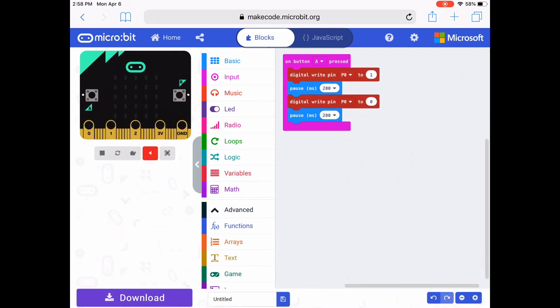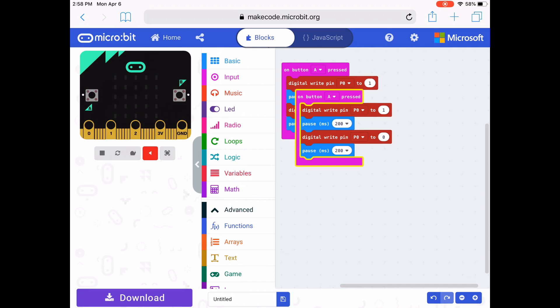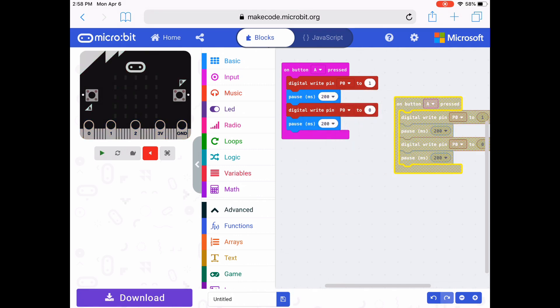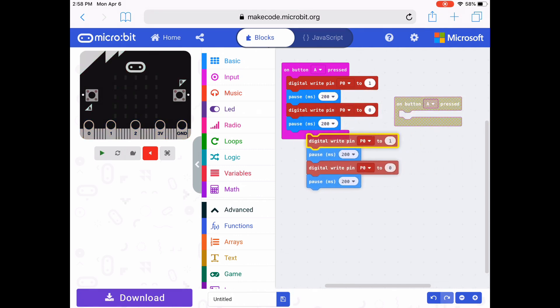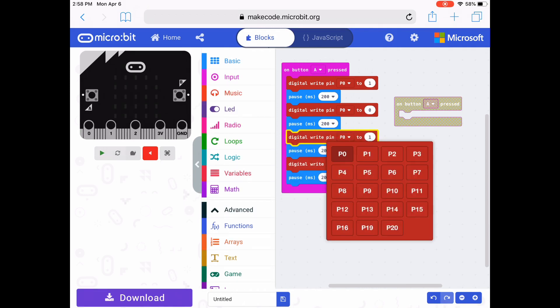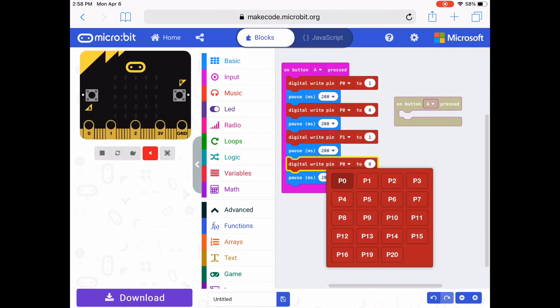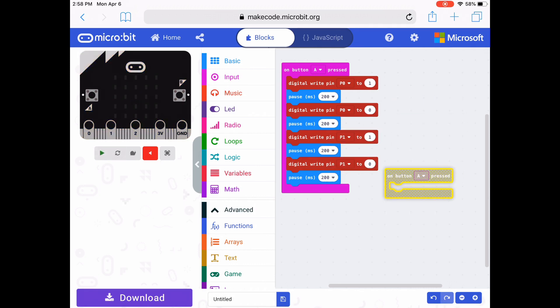On my iPad, I can press and hold this whole code block and duplicate it — or you can right click if you're on a regular computer. Then I'm going to drag all those code blocks and put them under the first set. I need to change pin 0 to pin 1 for my second light. Now my code is written so that two lights will turn on and off.